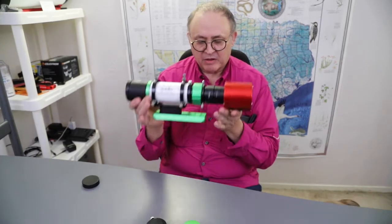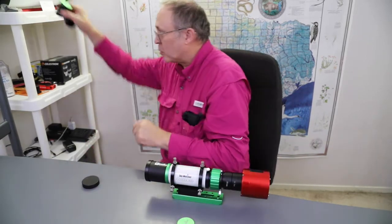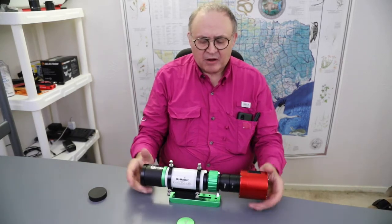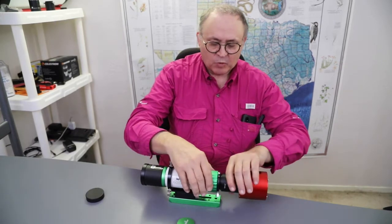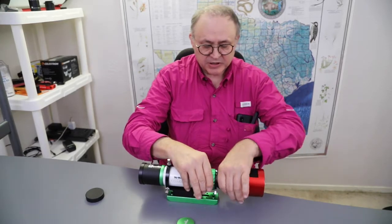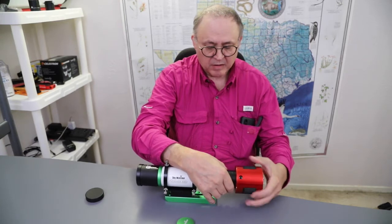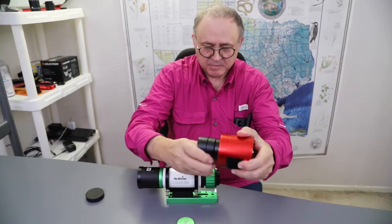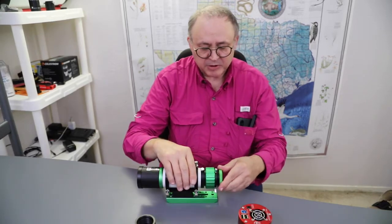So now this is all I need. All the other stuff didn't work, so it goes on a shelf. This is now great for traveling. When I travel, I simply unscrew this off the telescope, take it off the spacers, put my cap on the camera, and put my cap on the scope.